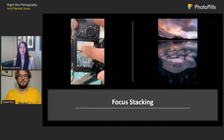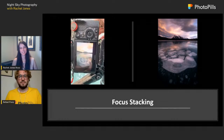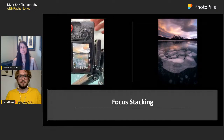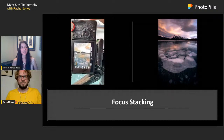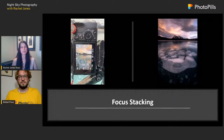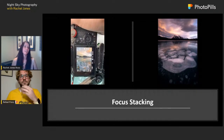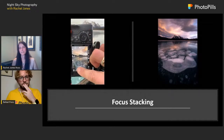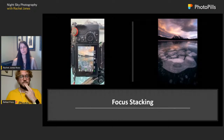Here's an example of focus stacking — this is daytime to make it easier to film. I'm shooting ice bubbles on Abraham Lake at f/11, taking between three shots in the foreground, one mid-ground, and one background — five shots at f/11 to get the whole thing in focus. When I put that together in Photoshop, I get an image that's really sharp all the way through — you can see every detail of all the bubbles and the background.